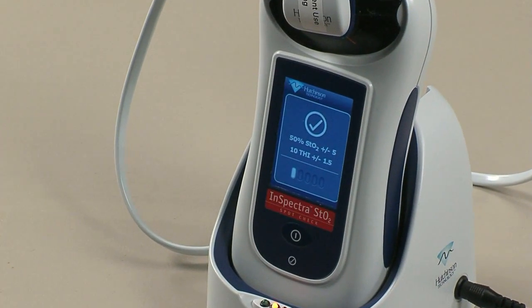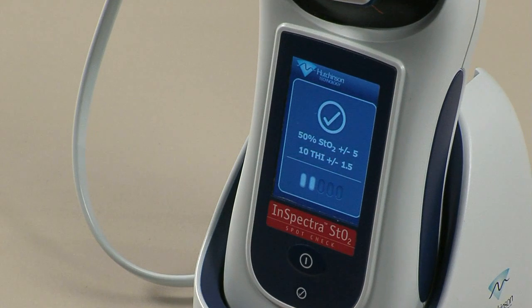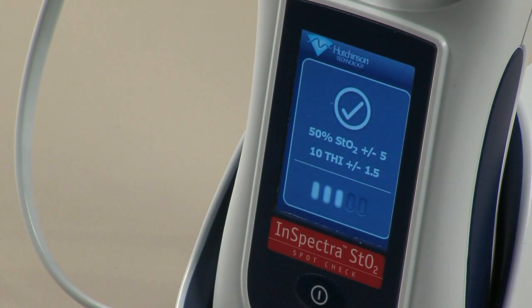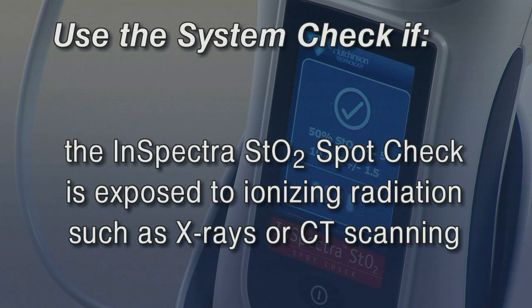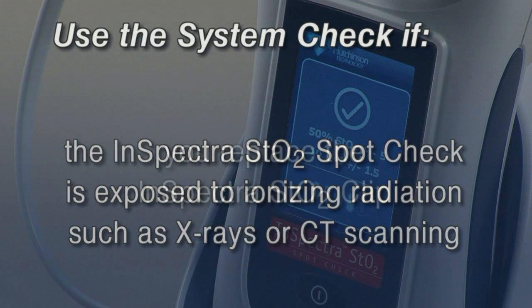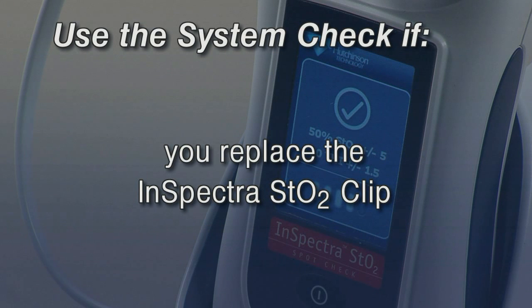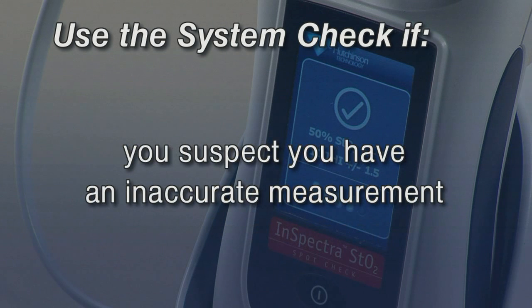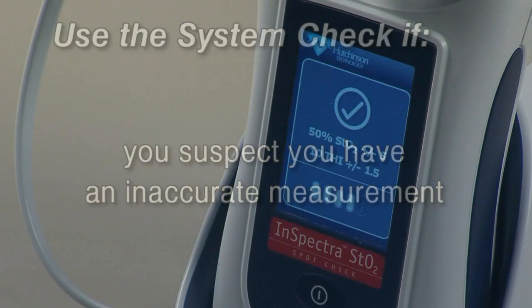The system check allows you to quickly verify the ability of the InSpectra STO2 SpotCheck system to accurately calculate STO2 and THI. Use the system check if the device is exposed to ionizing radiation such as X-rays and computed tomography scanning, when you replace the InSpectra STO2 clip, if you suspect damage to the device or any of its components, or if you suspect an inaccurate measurement.